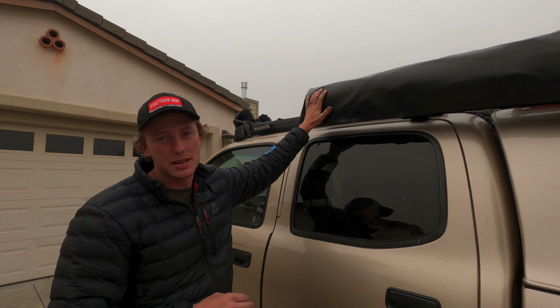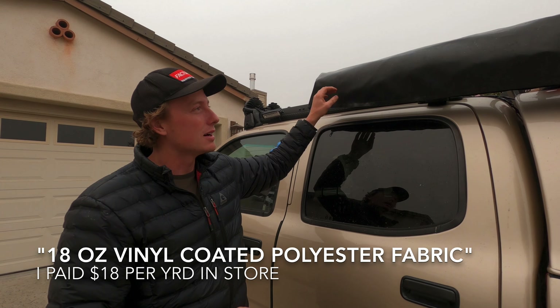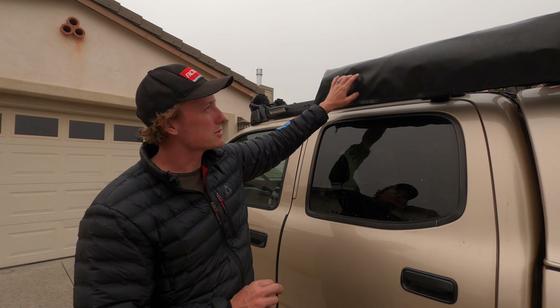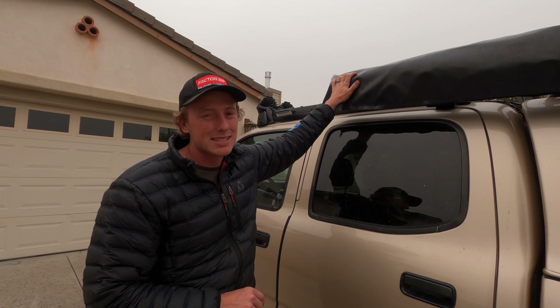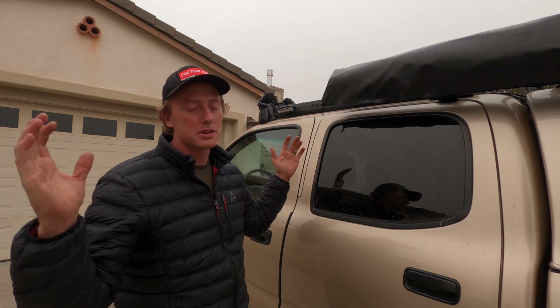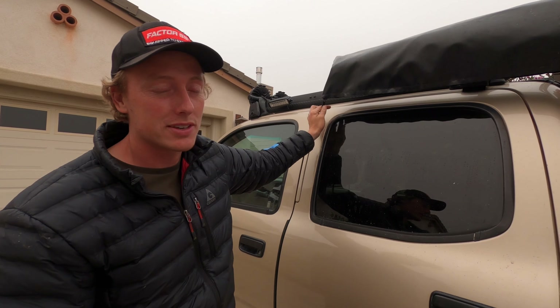The bag is made from vinyl coated polyester — basically a truck tarp. If you Google 'truck tarp material' you'll find this stuff. I got it at a local fabric store along with the zipper. It's 18 ounce, really heavy-duty, waterproof — perfect for this type of application. Online you can get it pretty cheap. I paid about $60 because I had to buy double the amount since it only comes in 50-inch width and I needed a much larger piece. I can actually make two bags from it.